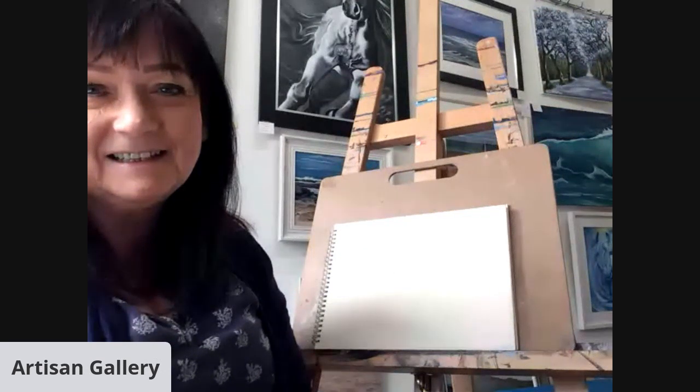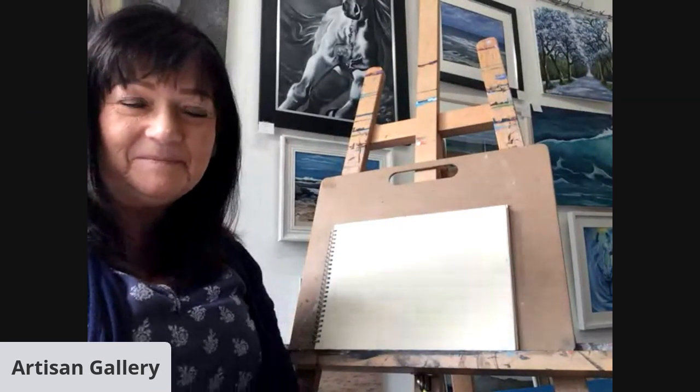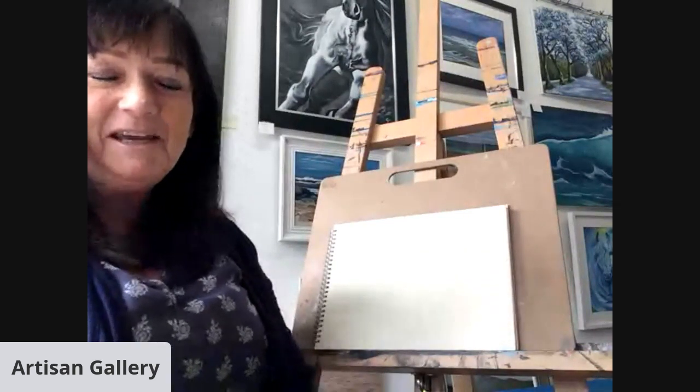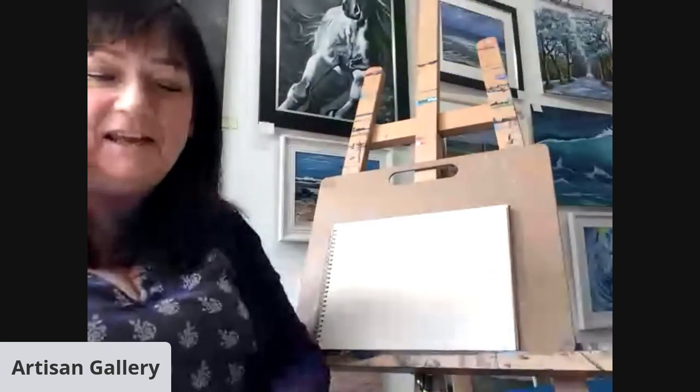So what I'm going to do now is make your screen a wee bit bigger so that people at home can see. And if there's any boys and girls watching, it would be nice if you could comment and let us know what your names are. I'll just bring Sharon up. There we go. That looks better. Okay, over to you, Sandra. Thank you very much, Fiona.